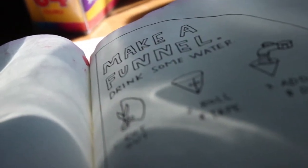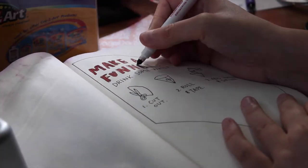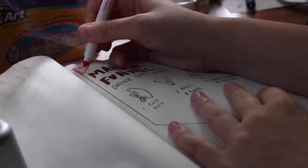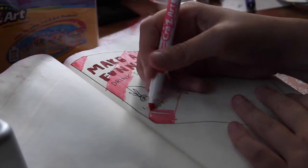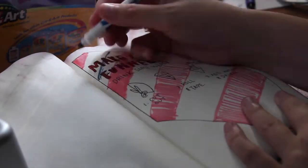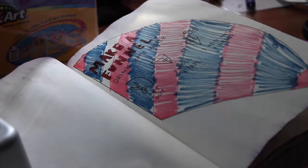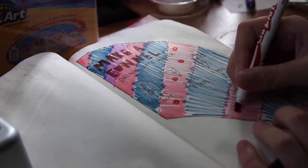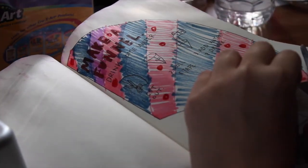I'm starting off with this 'make a funnel and drink some water' page. This is interesting. So I took some washable markers and I just kind of scribbled all over this funnel shape. I didn't try too hard to keep it nice just because I knew once you pour the water in the funnel it's going to bleed a little bit. So just make sure you have washable markers that will bleed if you want that kind of blurred effect. Then I'm just cutting it out with some scissors.